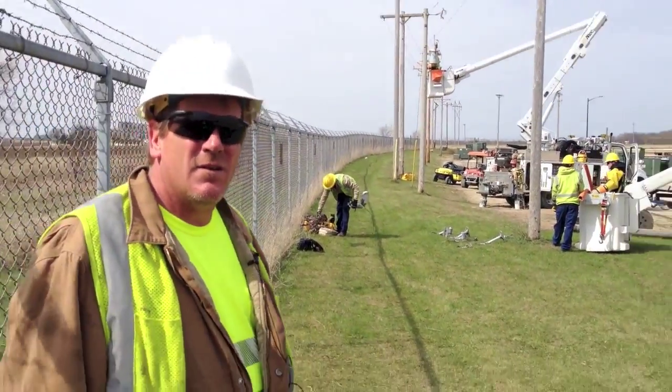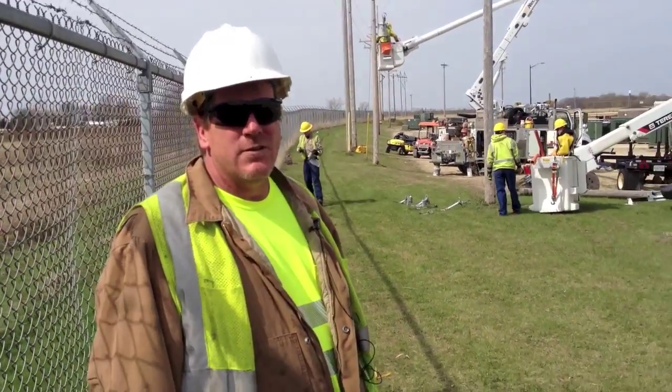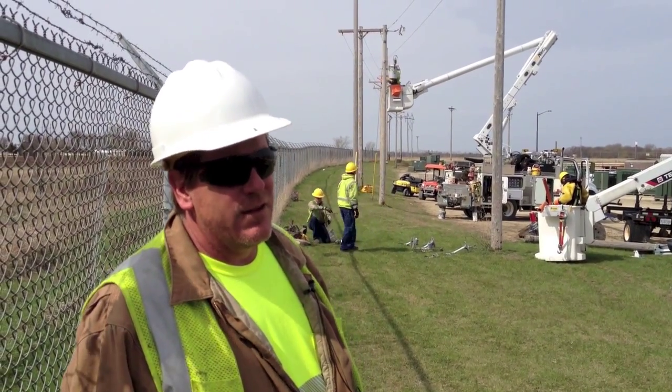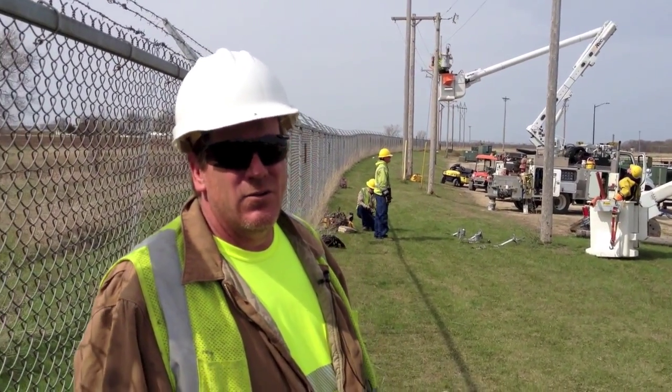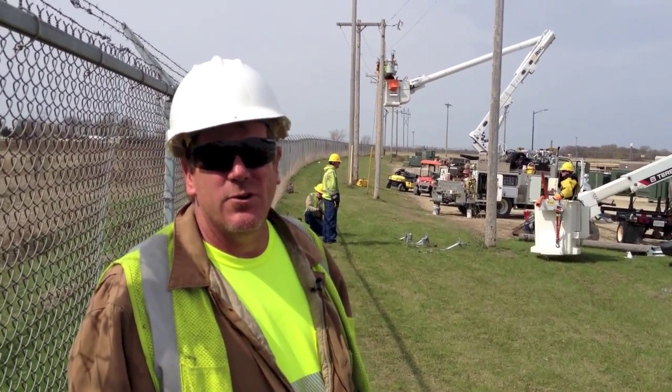There's a bunch of different stations these guys are doing to learn some of the ways that we do power restoration. It's just a way for them to do it safely and learn how to do it so that when they do get in a situation where the line is hot, they're familiar with what they're doing.